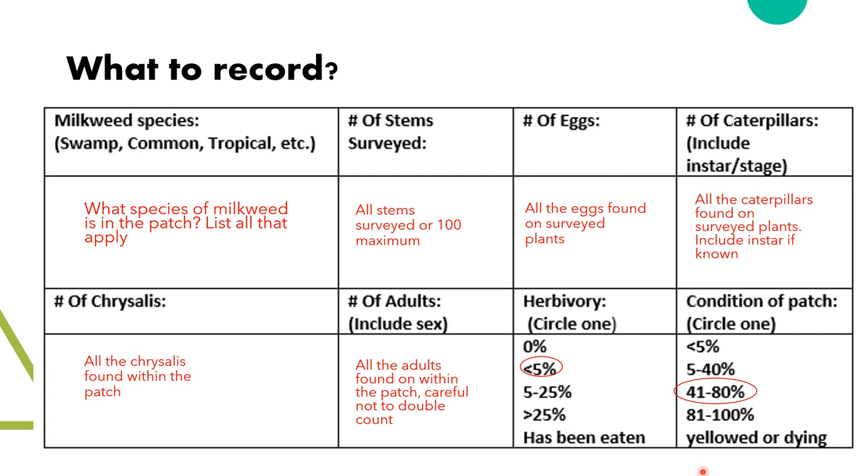Next we have herbivory and condition. Both of these have given categories to select from — you just need to circle which one fits best. We will cover these in more detail with some photos for reference. Herbivory is listed from 0 to over 25% of the patch has been eaten. Zero percent means none of the patch has been chewed by caterpillars. Less than 5% means a small portion has been chewed. Five to 25% means up to about a quarter of the leaves have been chewed. Over 25% means anything from a quarter up to 100% has been consumed by caterpillars.